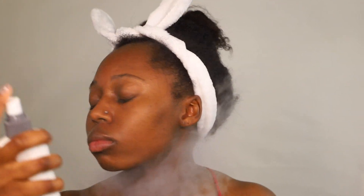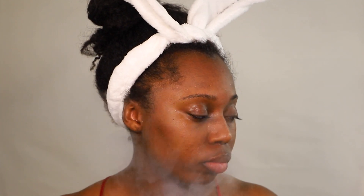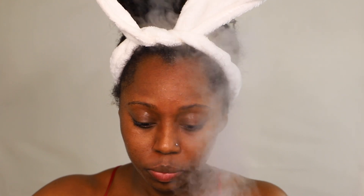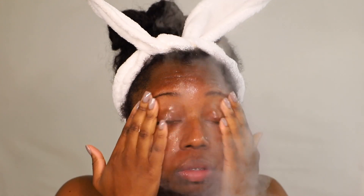I wash off the mask after letting it sit for about 10 minutes. After that I use this Dermalogica facial toner — I don't rub it in with a cotton round or anything, I just let it set with the steamer on. Then I use some Josie Maran argan oil. You can use whatever oil you want, but I like using oils when I'm using certain skincare devices.